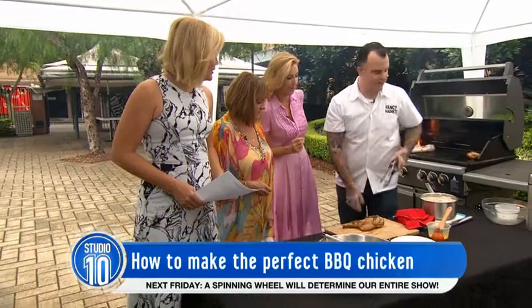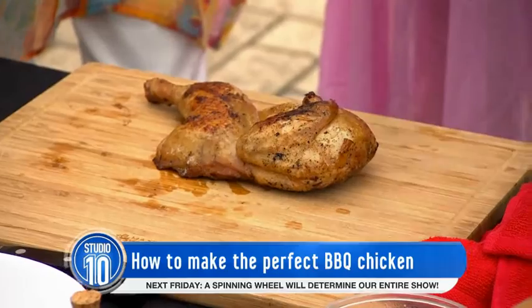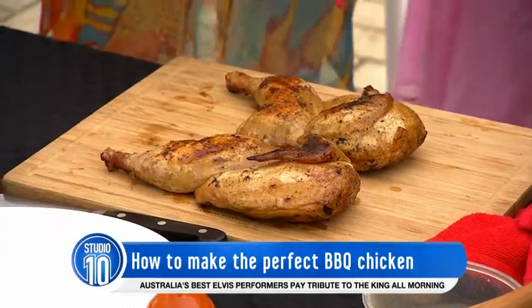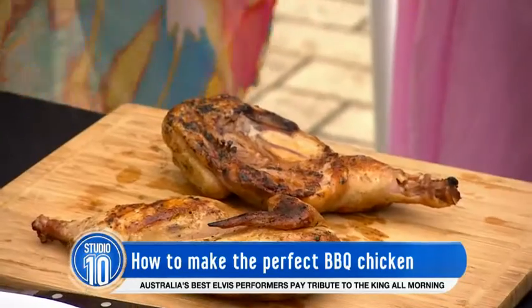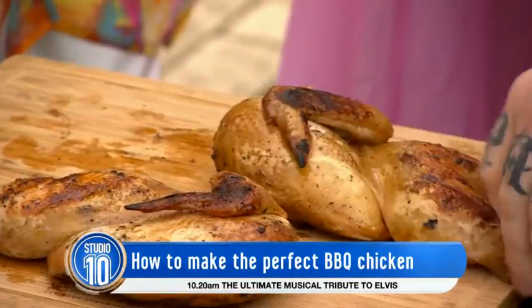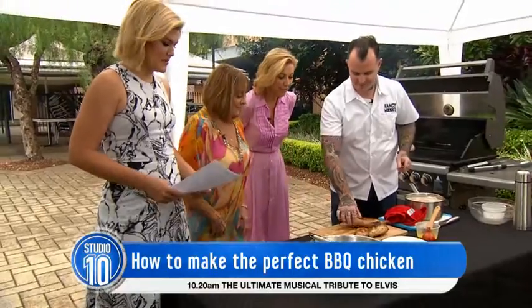What would you serve this with? I'd serve it with some nice salad or some nice braised greens. And you could make a little bit of a gravy out of your chicken bones or some hot sauce. That's what I'd like the breast to look like on the other side — nice and toasty. Cook that side first then turn it. Oh, I can smell it — it smells amazing.